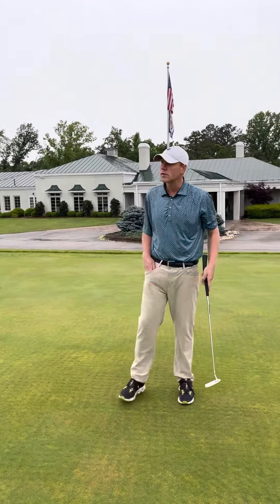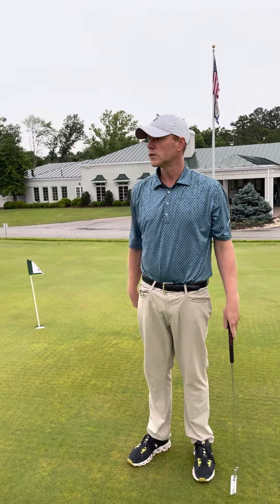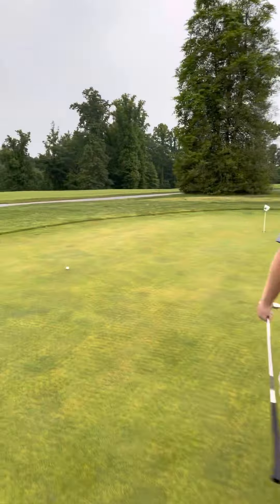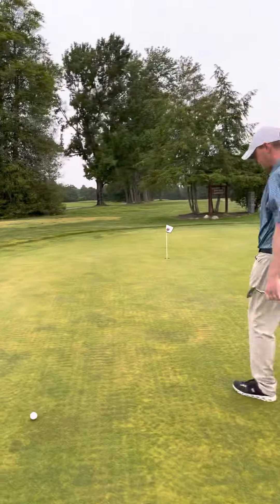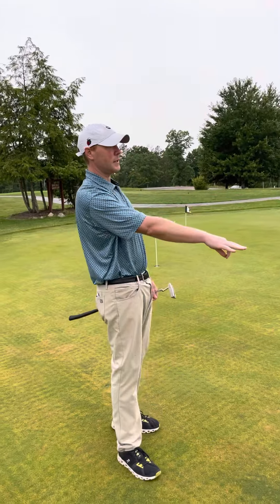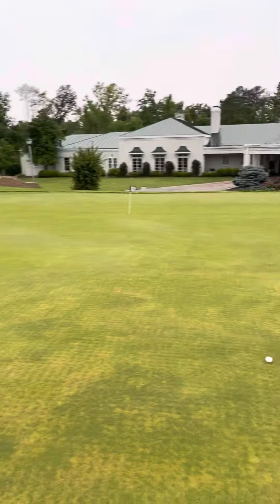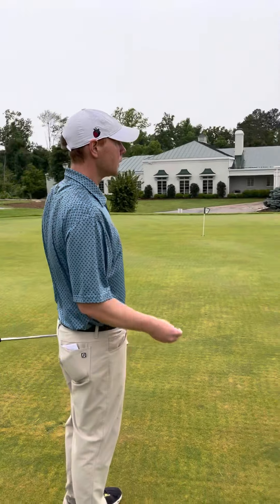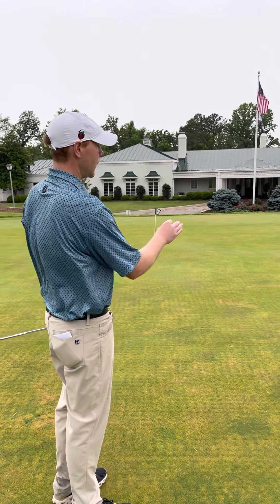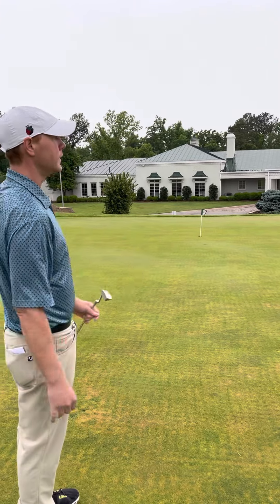Now I want to touch on a green reading drill that I like to do as well. This putt here is a little bit of a left-to-right breaking putt. Here's what I like to do — all you're going to need is a coin. You get a really good idea of what the putt is going to do from behind it, and you can clearly see it's breaking to the right.